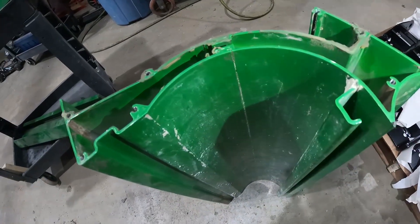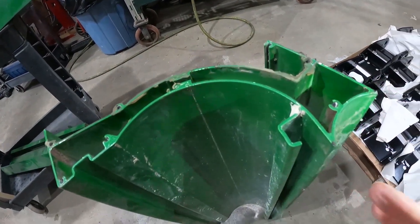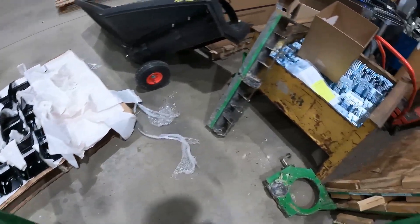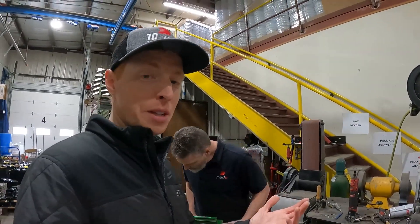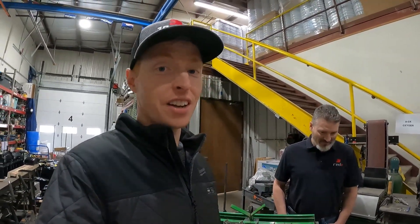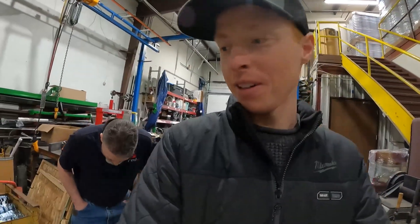So this third one looks pretty good — there's really no corrosion. The question is, is it straight? Is all this stuff straight when we pull it together with the end caps — is it going to function? That's what we're going to find out. We're going to have to just give them a stainless steel meter housing because if this third one doesn't work, we're putting a stainless one on. I don't care how much that costs. We're doing it — it's got to happen.